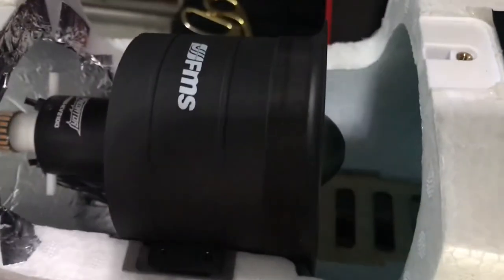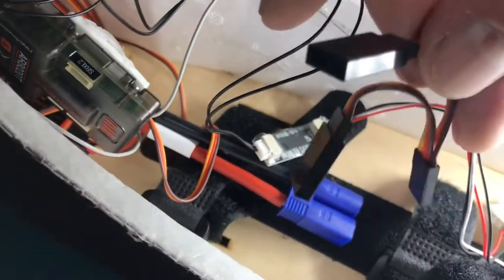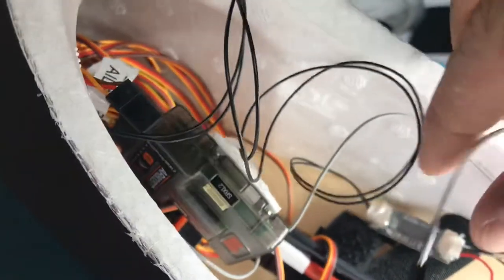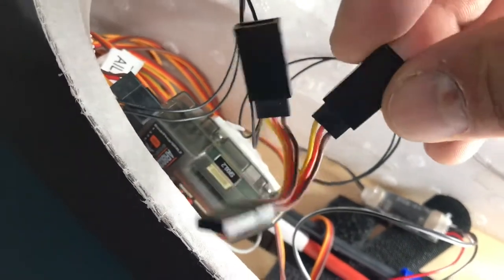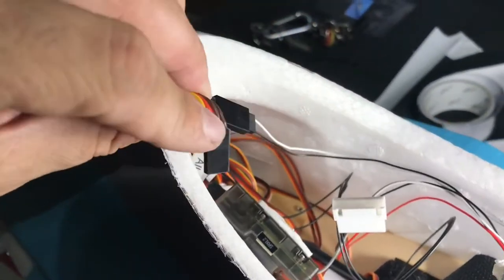I got it all fished through. Now I'm gonna put the EDF back on, button it up, and then plug in the burner to see how it works. To connect the throttle cable from the burner — this is like the on/off switch for the burner — it goes hooked up to the throttle on the receiver. But you need a Y-cable, one for the burner and one for the ESC throttle. They don't provide one of these, so you'll need to have one or get one.